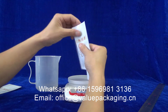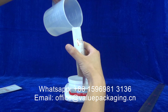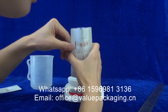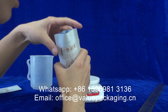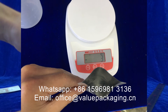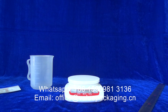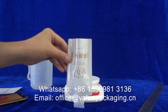We need to fill the water into the package, into this small socket. Let me just show you the fill level. The fill level is about here.